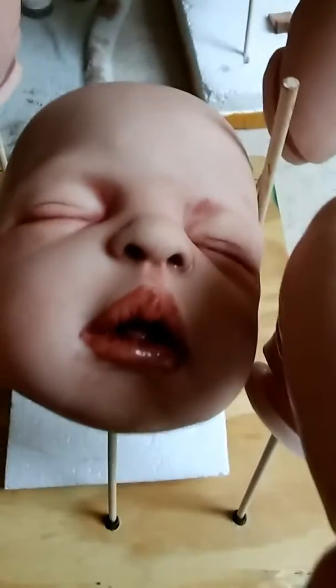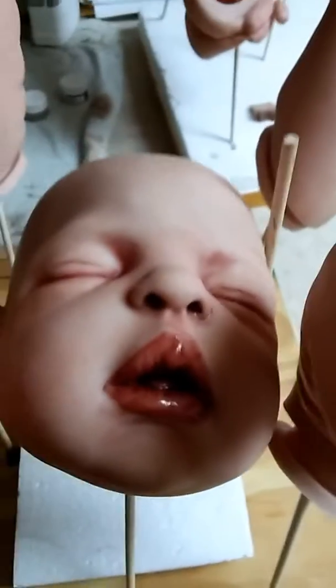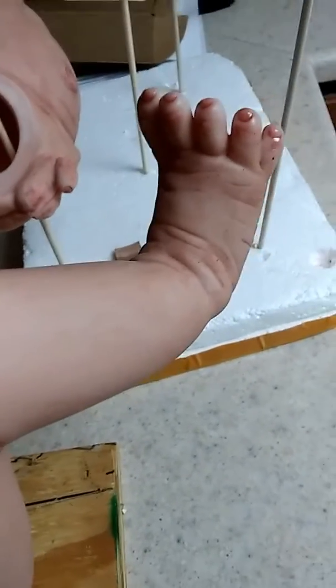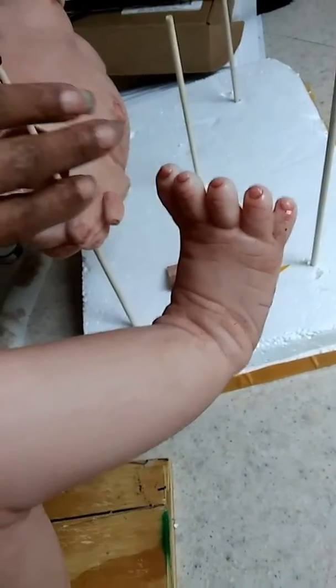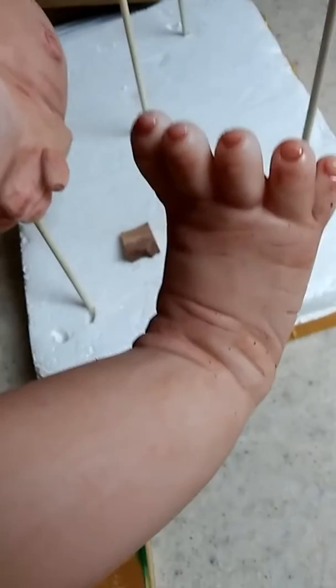You can maybe see him a lot better, you guys. I'm taking my time — he is anatomically correct, so if you guys don't want to see this video, please turn away. The detailing on his feet you can probably see better here. The toenails are already done; this is his little body.